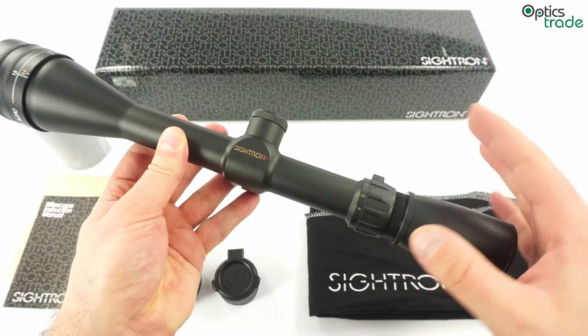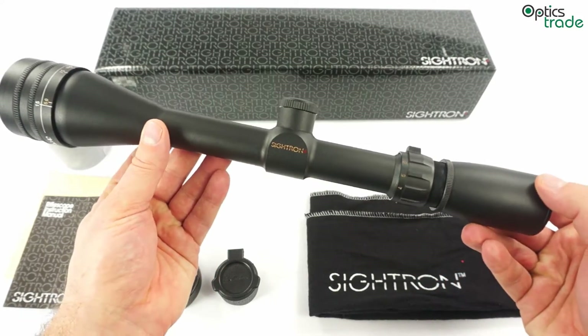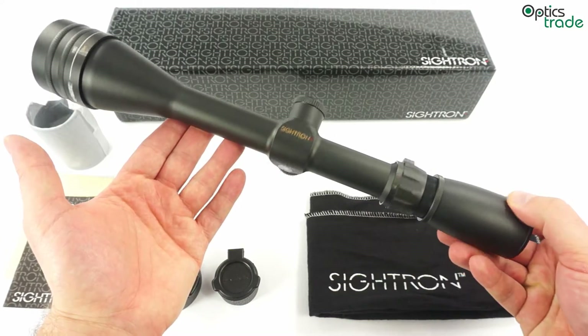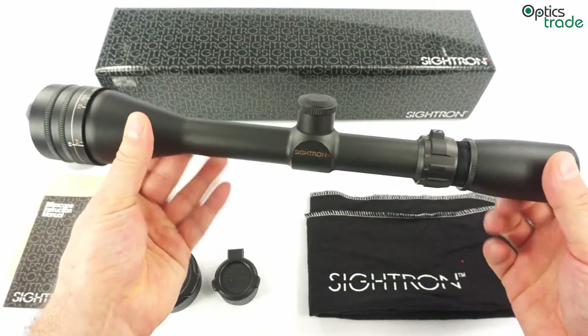This scope can be used either for hunting or for target shooting. It weighs only 450 grams, so it's very light and very slim — overall a small scope.